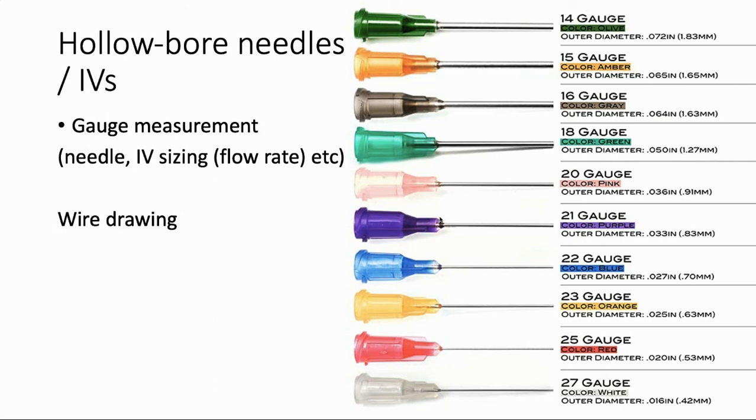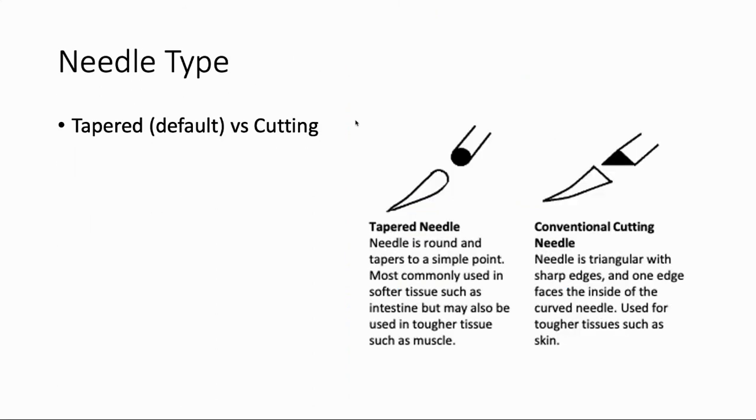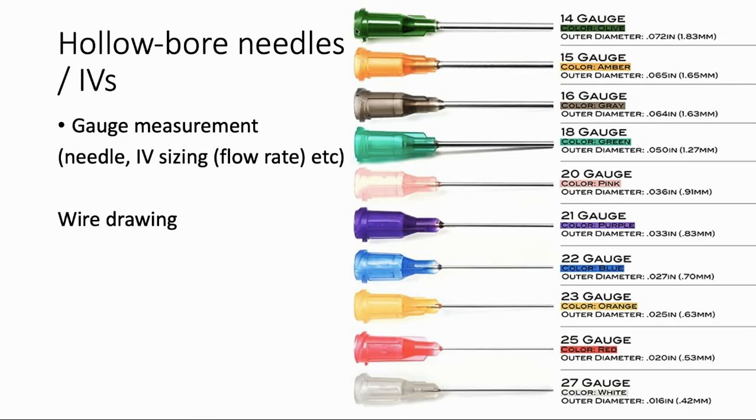Now let's talk about hollow needles — the kind used to start IVs, as opposed to suturing needles which have no space in the middle. Hollow needles are measured in a size called gauge. So here we have something like 14 gauge, which is the biggest, and 27 gauge, which is the smallest. They'll usually be color coded in your hospital so it's easy to find what you need. The size of the needle dictates the flow rate, which matters in something like a trauma resuscitation where you need to give a lot of blood quickly. ATLS says you need a large-bore IV — in gauge terms, that means around a 14 to 16 gauge IV. So paradoxically, the lower numbers have a higher flow rate.